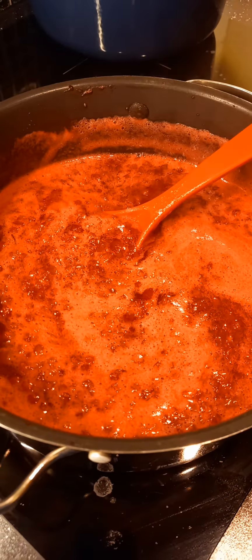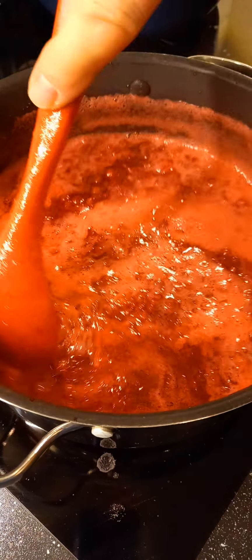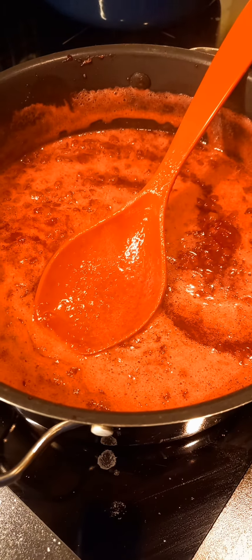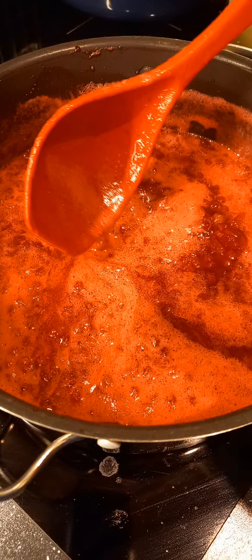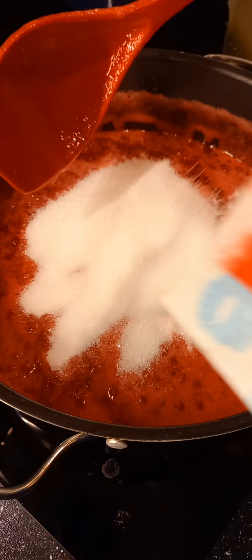Okay, it's been boiling for two minutes with the preservatives. So it's about two kilo of berries. You need about at least half a kilo of sugar.